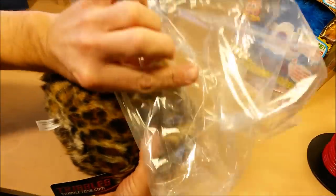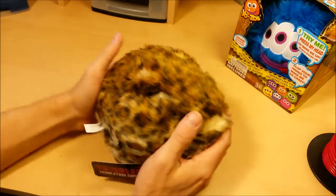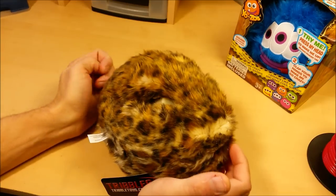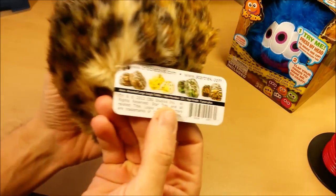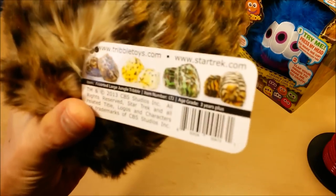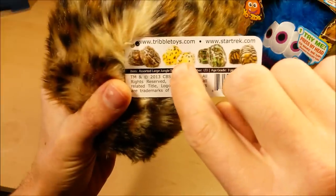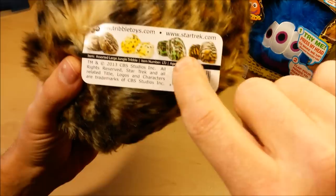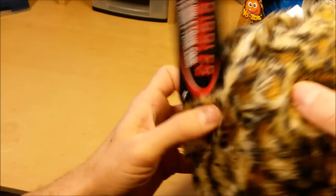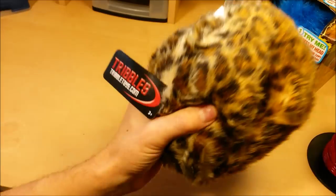This version just comes in a plain poly bag. I believe the Diamond Select Toys version comes in a plastic cylinder-looking thing that might be a little bit easier to wrap. You can tell it's a TribbleToys.com version by the label or by one of these colors: they've got a leopard color — that's the one you see here — a yellow leopard color that looks kind of alien, a green boa constrictor look, and a tiger look. So if you see one of those four colors or this label, you know it is the TribbleToys.com version, and it only has the agitated Tribble mode.